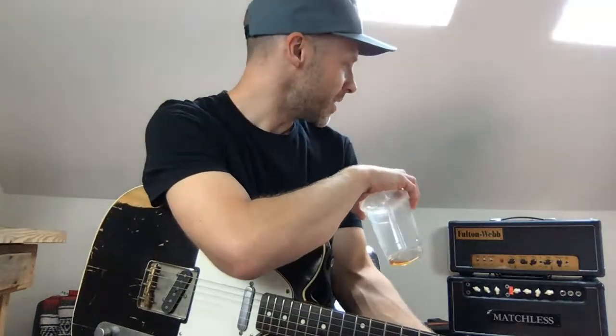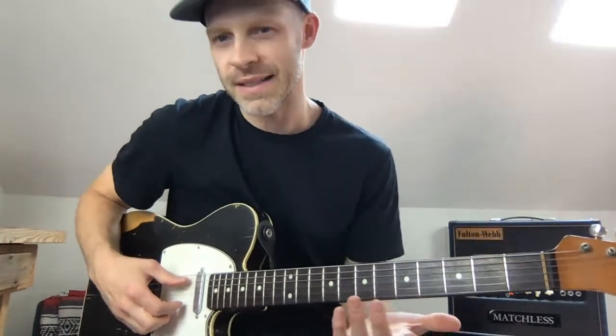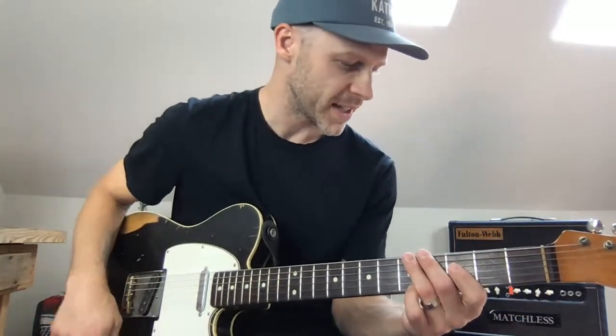I would never crank the Matchless all the way up, or my Princeton, which is what I'm playing through right now — those don't ever get turned all the way up. Anybody else have any thoughts or questions? I hope the chord shape thing makes sense. If that's not making sense, by all means someone can ask me if there's a better way to explain any of that.